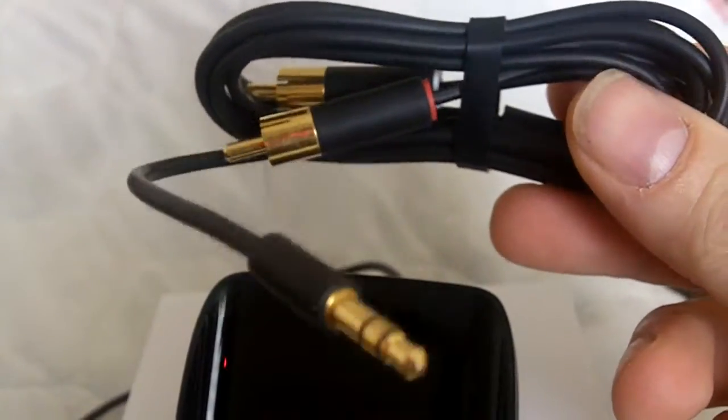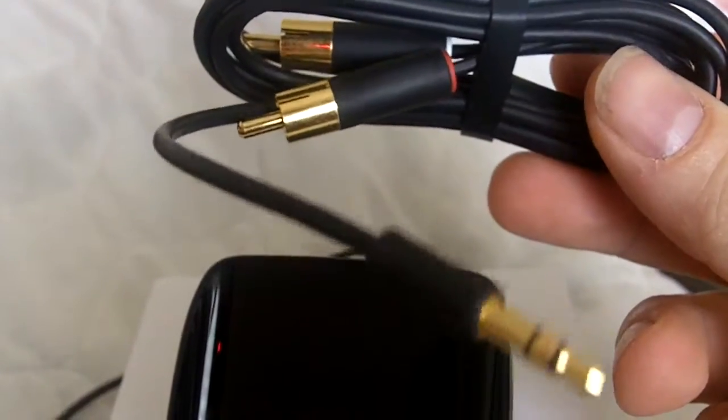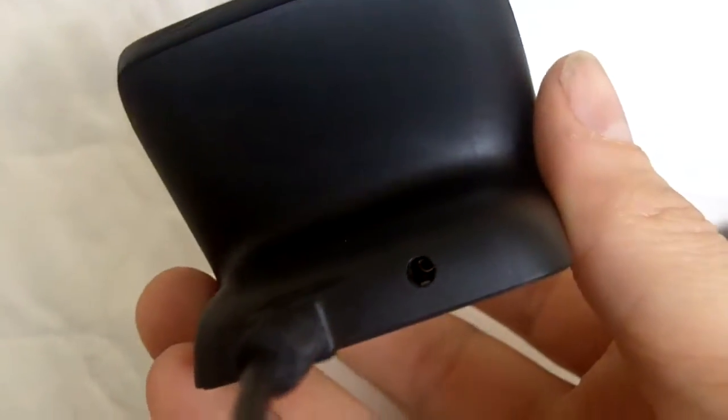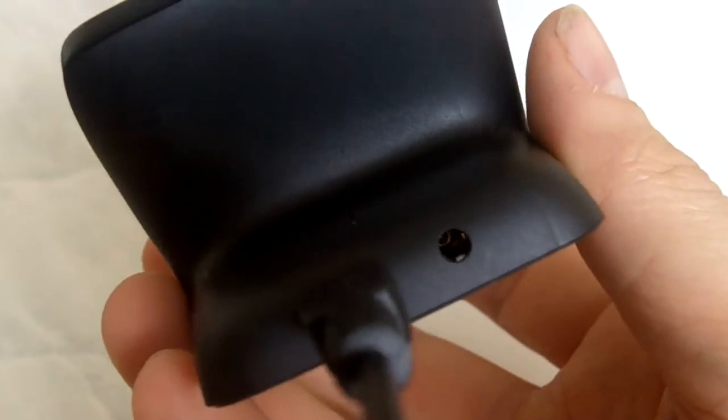It also comes with this little guy — that is an RCA jack on one end, right and left audio, and then a little headphone jack in the back. In the back of the dock, you've got a headphone jack where that plugs in. You don't need to use the included cable, but they have it so you can hook it up to your stereo if you want.